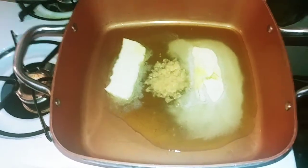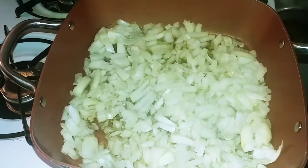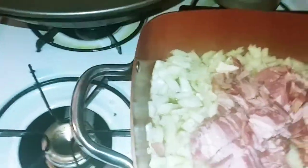The two onions are in there now. I'm gonna put the beef bacon on top — let's sweat this down for a little bit and we'll go from there.